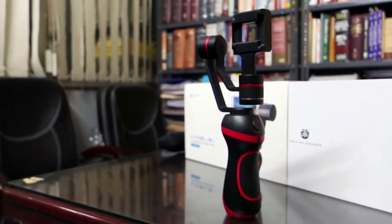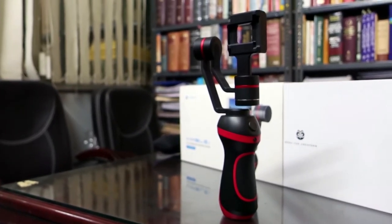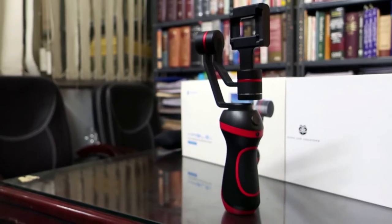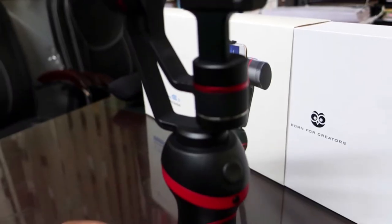The battery is inside the hand grip and is promised to hold charge for 8 hours of continuous use. I'll have to verify that when I put out my detailed review of the Wimble S.